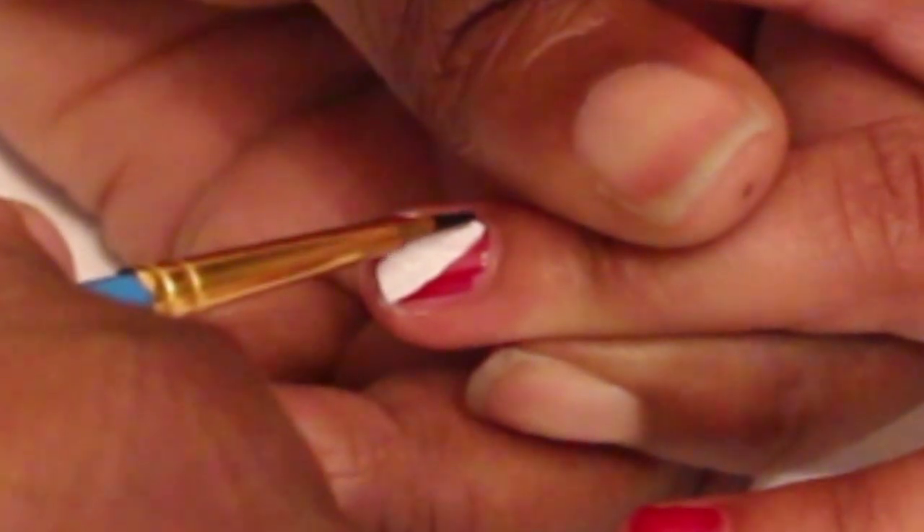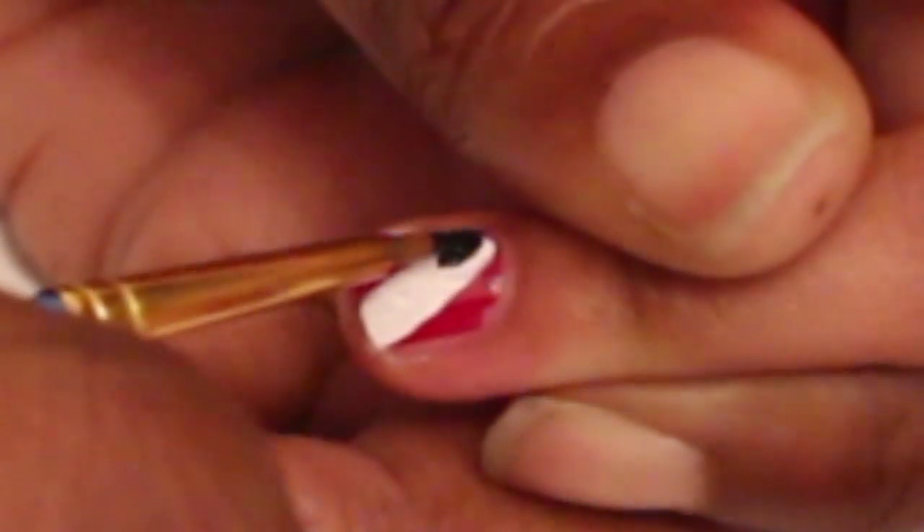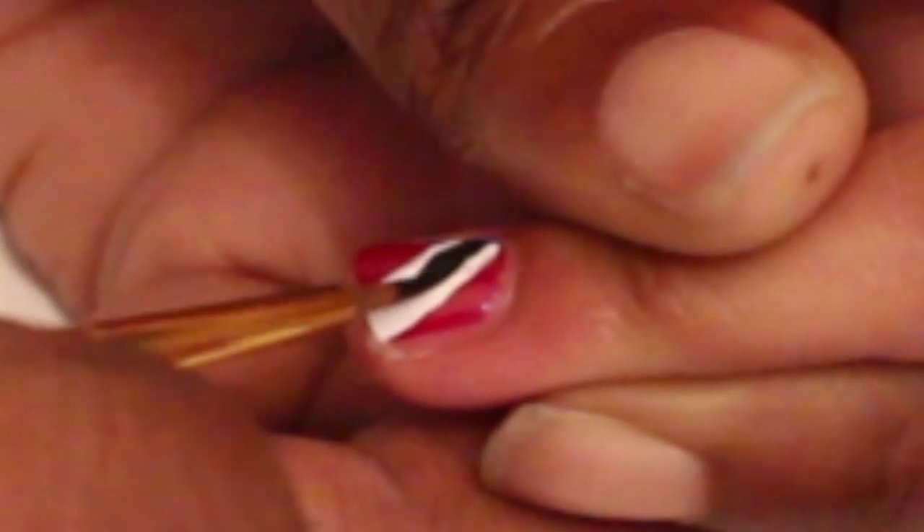Add one stripe of black paint down the middle of the white one. This is tricky on small nails, so that's why you need to use the smaller brush with the bristles that come to a point.